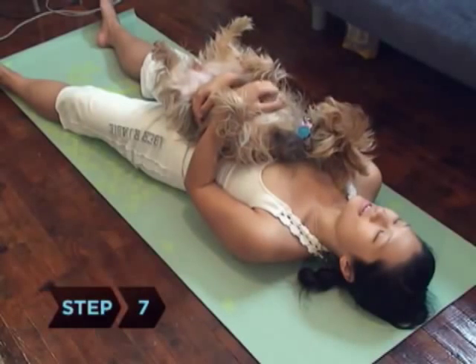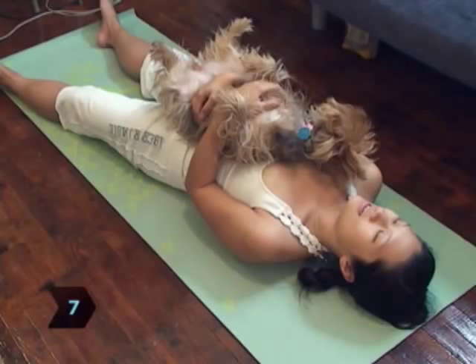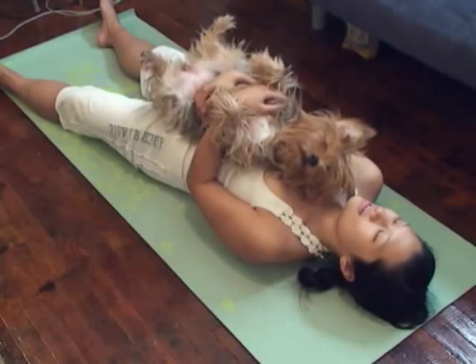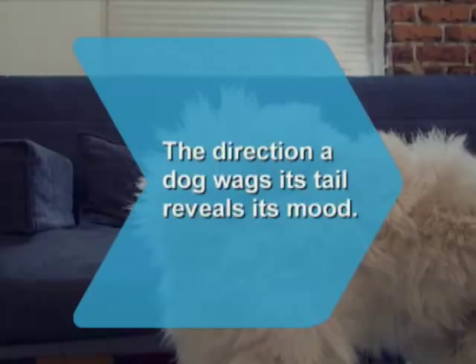Step 7. Conclude your doga session by sprawling on your yoga mat in a comfortable position, breathing deeply alongside your canine companion. Did you know? You can read a dog's mood by which direction its tail is wagging — right equals happy, left equals frightened.